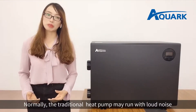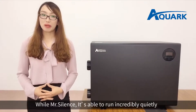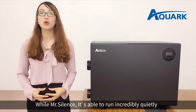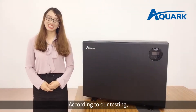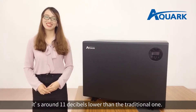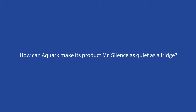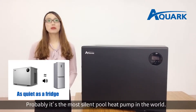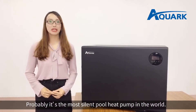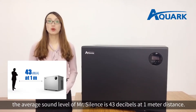Normally, the traditional heat pumps may run with a loud noise which sounds like a high-speed engine, while Mr. Silence is able to run incredibly quietly. According to our testing, it's 11 dBs lower than the traditional one. The sound level of Mr. Silence is as low as a fridge. It's probably the most silent pool heat pump in the world. The average sound level is 43 dB at 1 meter distance.